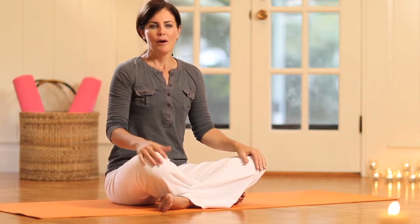Breathing is so simple but yet so powerful, and in this series I want to show you how central breathing is to your energy level.